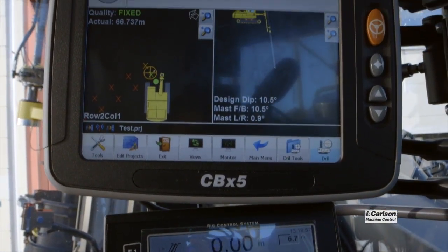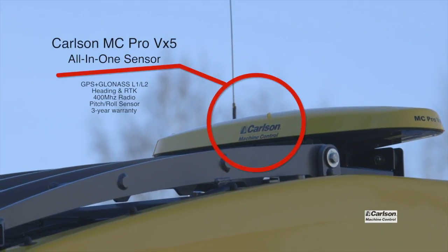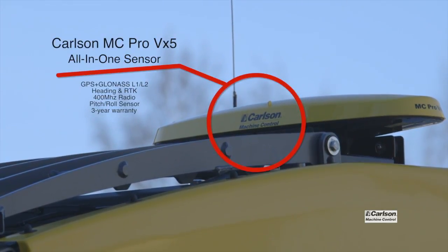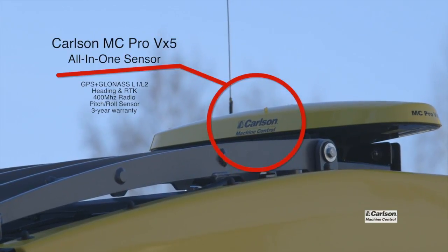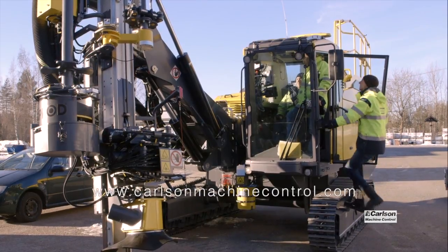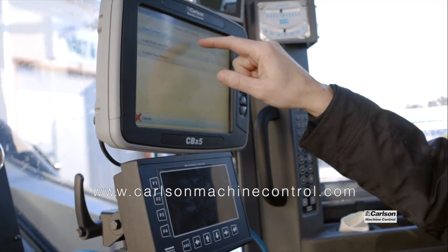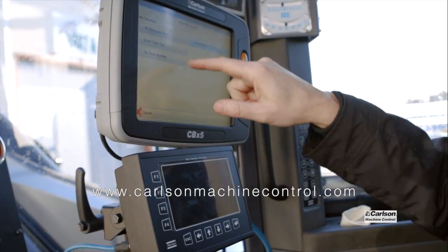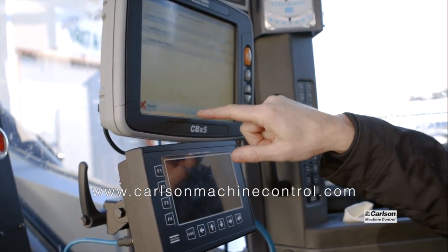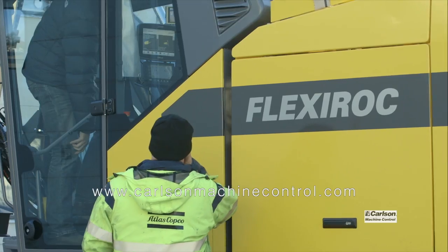I hope you found this casual overview informative. We'll post more information as it becomes available and hope to have some application videos soon. Visit CarlsonMachineControl.com for up-to-date information or contact your Carlson Machine Control dealer. We will share information about the expanded distribution model and product availability at that site.